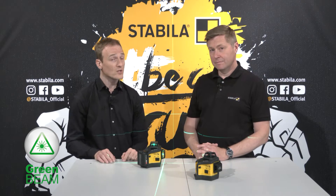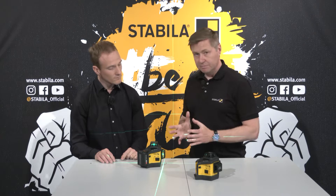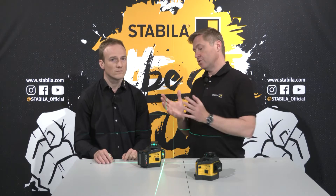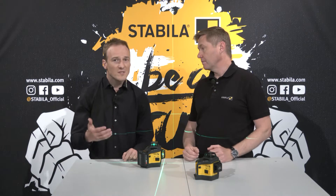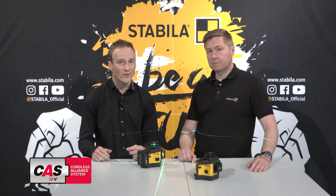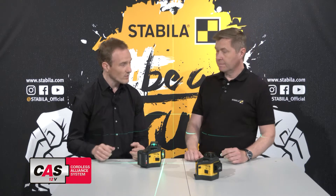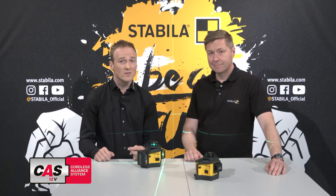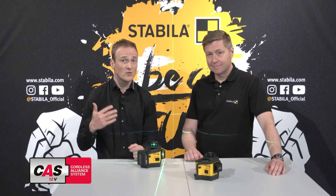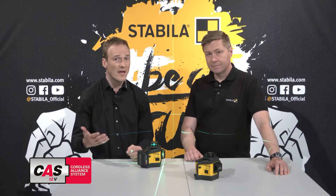With the red lines we achieve a range of up to 30 meters. The brighter the lines are, the higher the energy consumption and the shorter the battery life. And this is where we benefit from the technical progress that modern lithium-ion battery technology offers us. The LAX 600 series is the first line laser generation in which we use this battery technology, and in order to offer our users the greatest possible benefit and maximum flexibility, we have decided to rely on the proven and successful battery technology of the Cordless Alliance System, CAS for short.